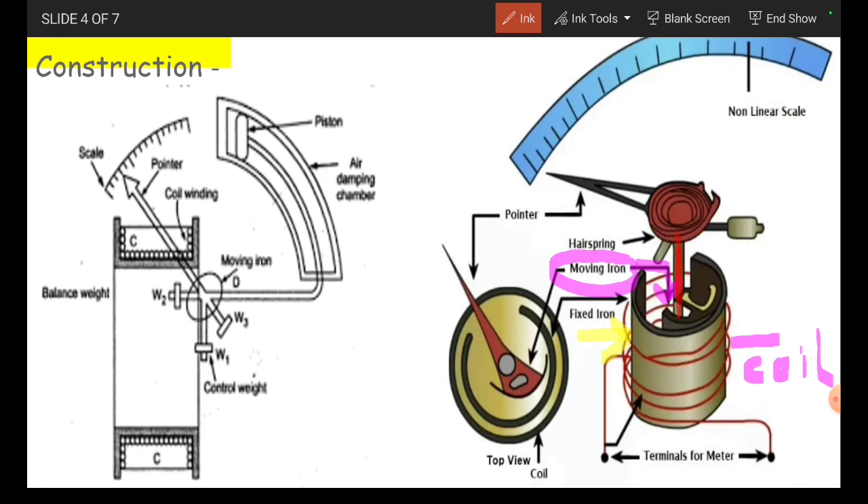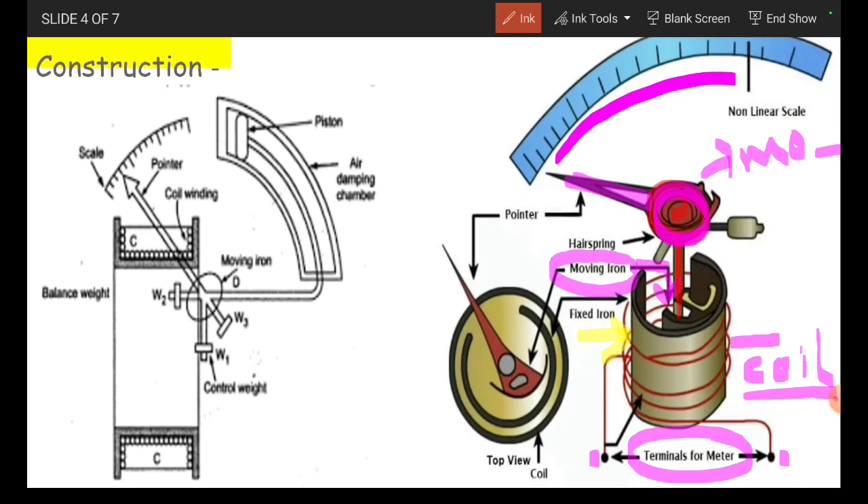On the spindle, we are having a spiral spring, and this spiral spring is hair thin. On the top of this spiral spring, we are placing the pointer. This entire one we will call the moving system. For this coil, we are having the two terminals. We will call these terminals as the terminals of the meter. For showing the values of a parameter, either the current or the voltage, we are considering the calibrated scale. This pointer moves over the calibrated scale.